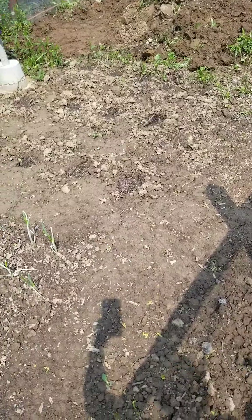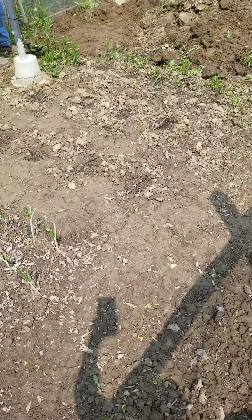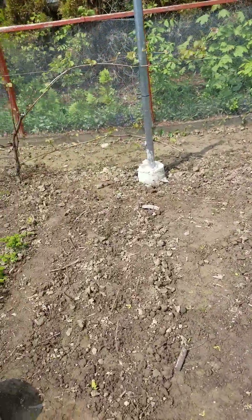Be careful of the grapes — the roots of the grapes. Yeah, we have grapes growing.